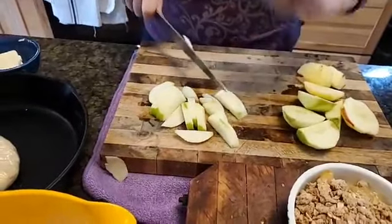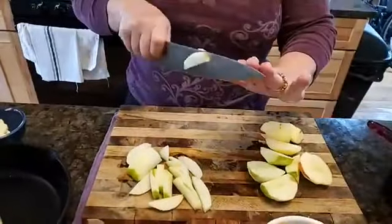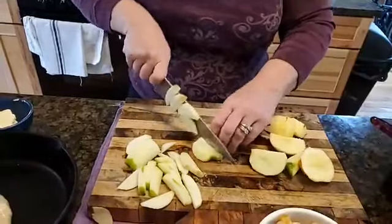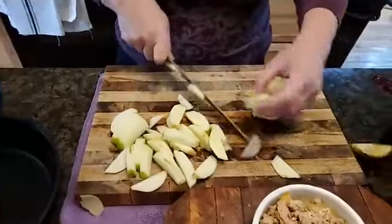Fingers behind the knife blade so I don't catch them — I'll go slow so you can see. I've got my fingers tucked behind the blade and the knife is running down the side of them so I'm not going to catch the finger pads. I like them sliced for apple pie and cobbler, though you're welcome to dice them if you prefer.